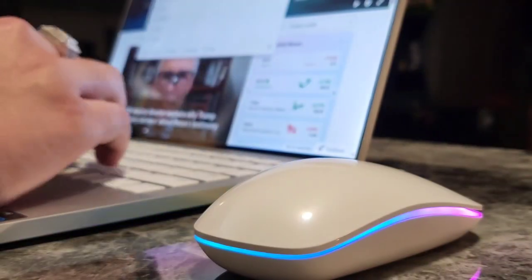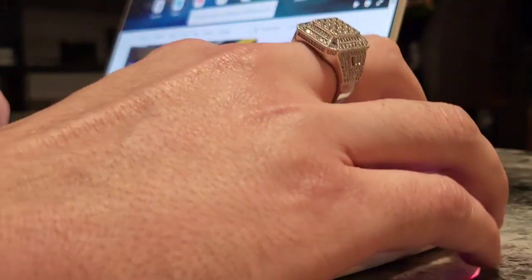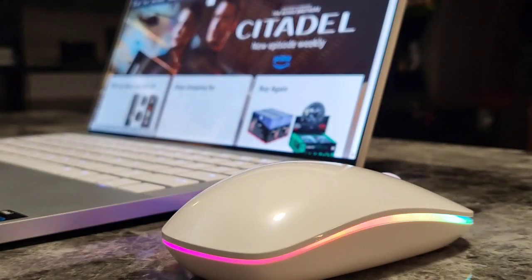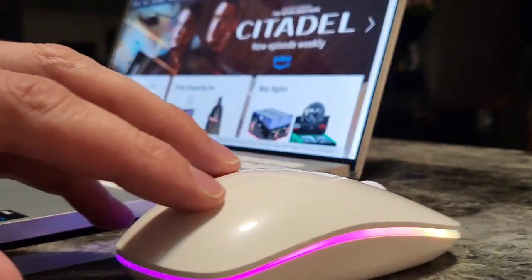All right, I'll just go to Amazon.com — and how cool is that, the mouse is working great guys.